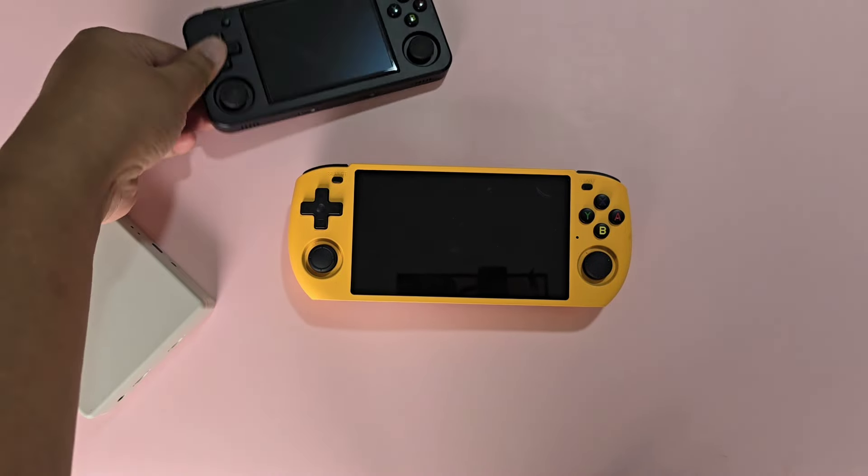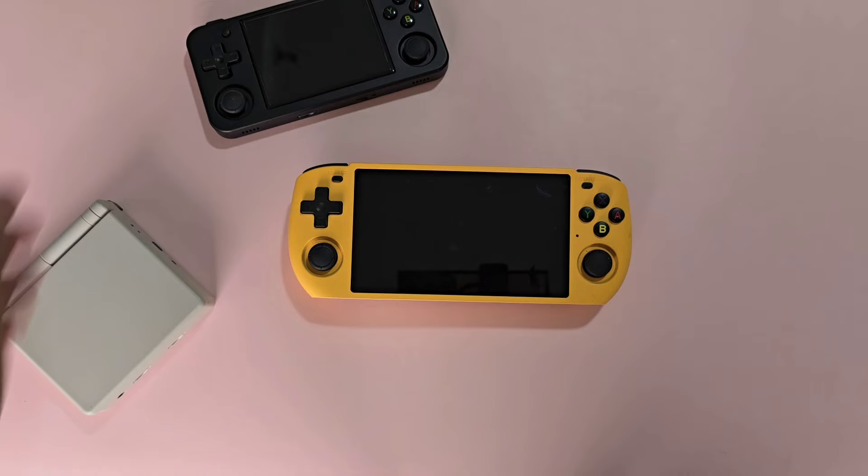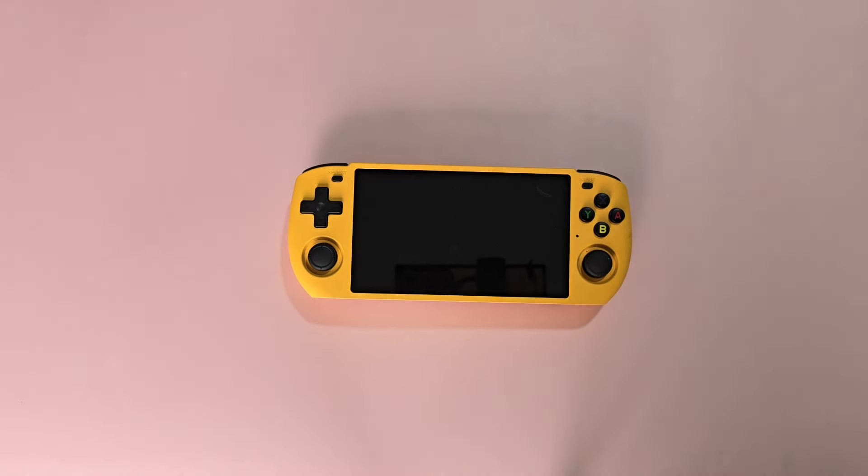I've had the Powkiddy RGB 10 Max 3 for more than a month now. I've made an impressions video, and now here is my full review.